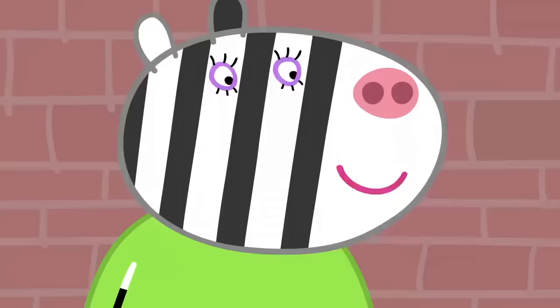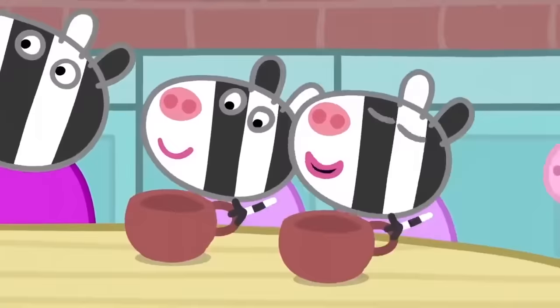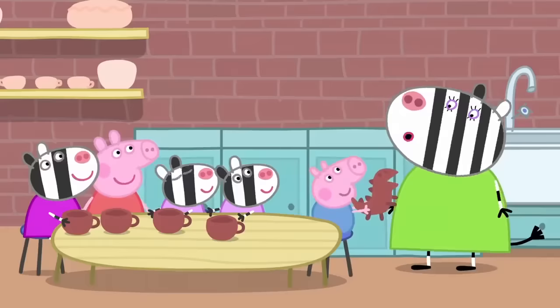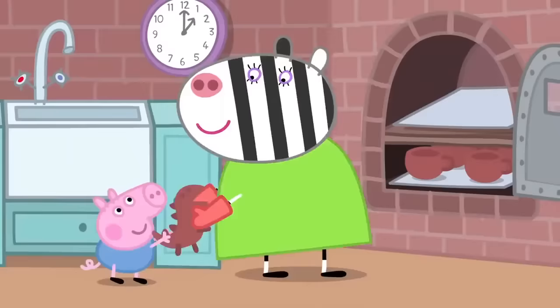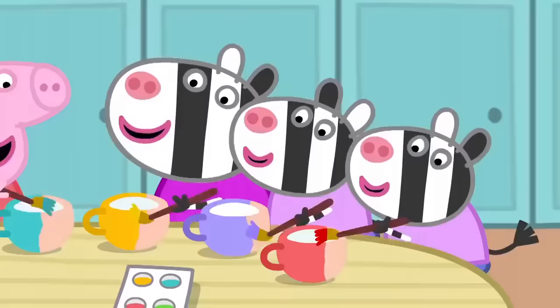Now we have two cups. Yes, but a tea set needs more than two cups. We'll all make cups. George has made a dinosaur. George always makes dinosaurs. Oh, what a scary dinosaur. Now we need to bake the tea set in a kiln. A kiln is an oven that cooks the clay and makes it hard. The tea set should be ready. Hooray! Now we paint them.